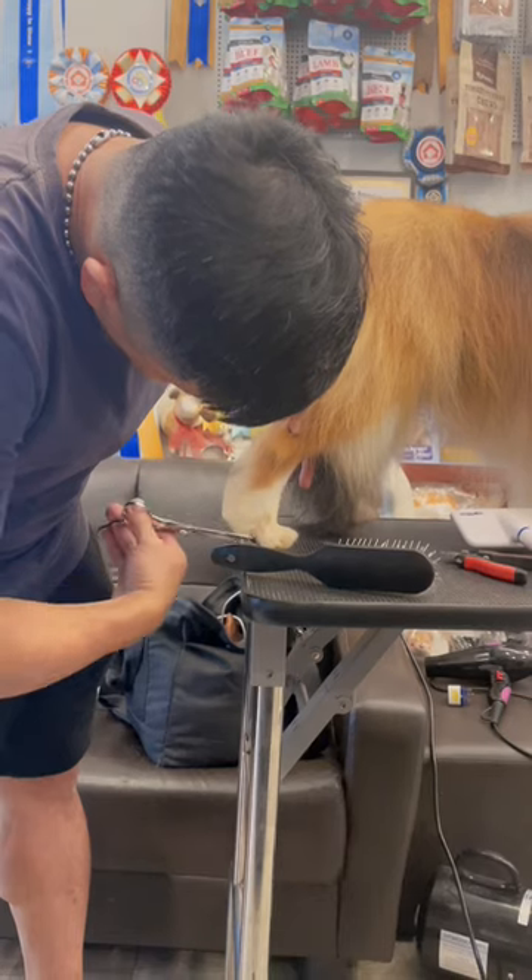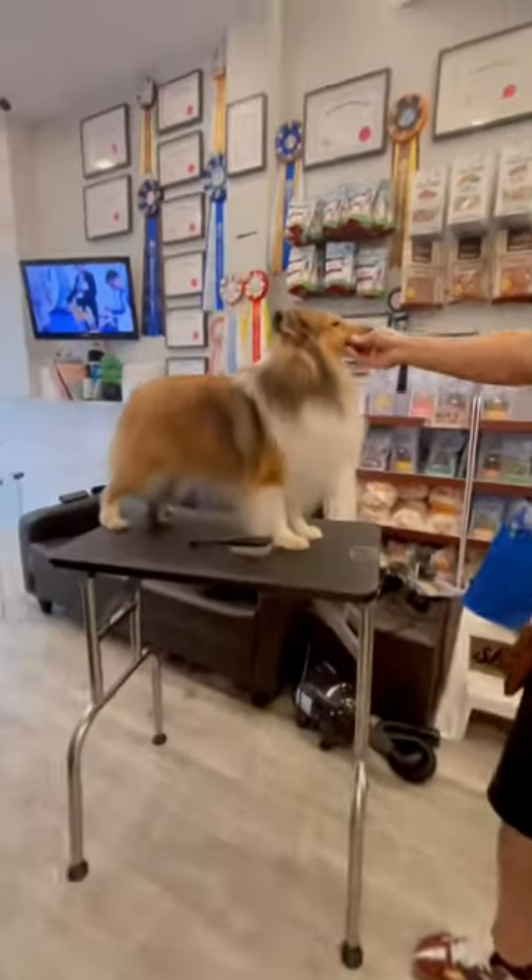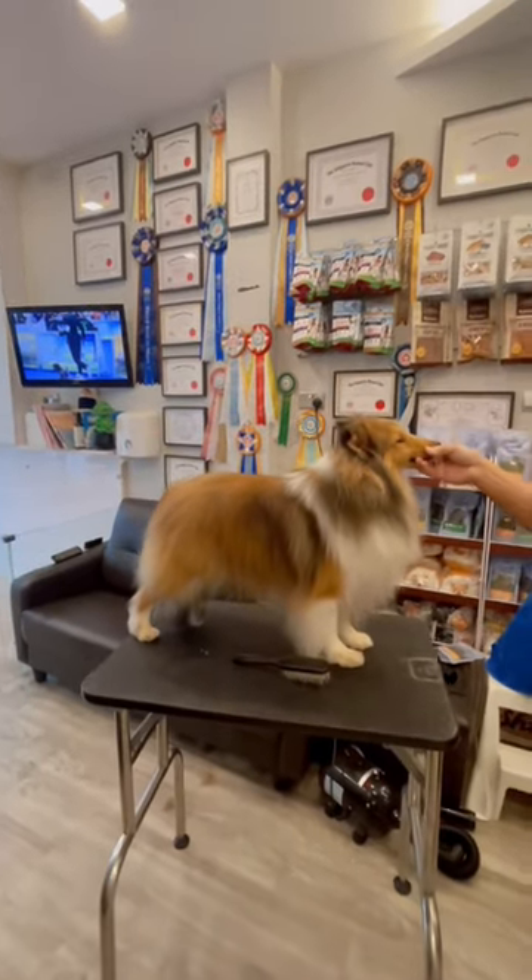He likes to shower, he is very obedient, and we stack him on a table and take a look.